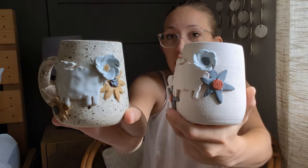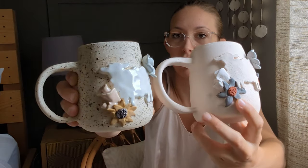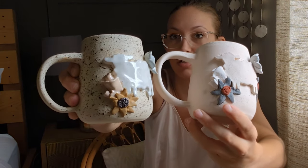I just want to show you a comparison of the glaze before firing versus after firing. Isn't that crazy? It just always kind of blows my mind how much the color changes. So those are the flock mugs.